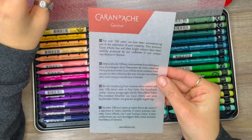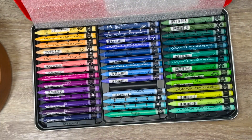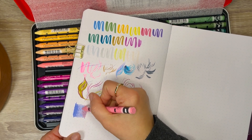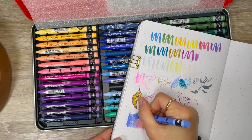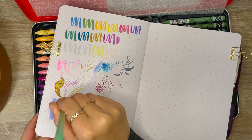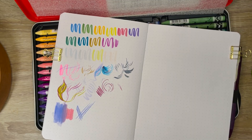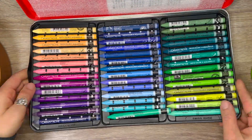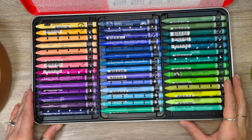I grabbed two colors from the pack to test them out. I did a gradient, made some marks, and then put some water over the top — oh my gosh, these are going to be so much fun. I'm thoroughly looking forward to using these, and I'm super grateful that my husband bought them for me for Christmas. Thank you, Rae. Let me know if you own these and what you think of them.